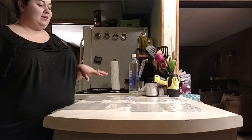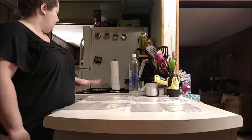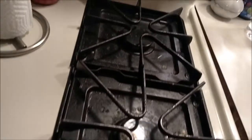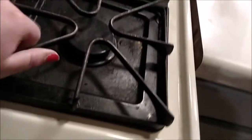Hey guys, so today I'm doing a cleaning thing that I found on Pinterest, and I'll show you what this looks like. So this is my stove before. It's pretty grimy and disgusting looking. It's a really old stove. But I found this cleaning thing on Pinterest, so I'm going to show you guys how I do that.